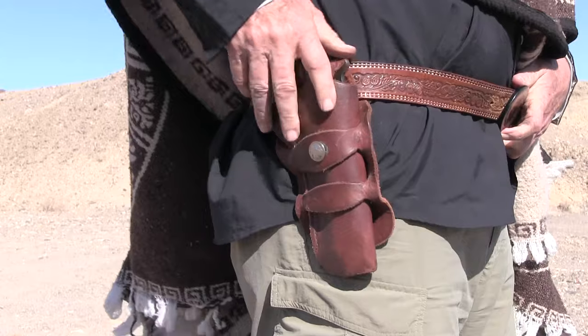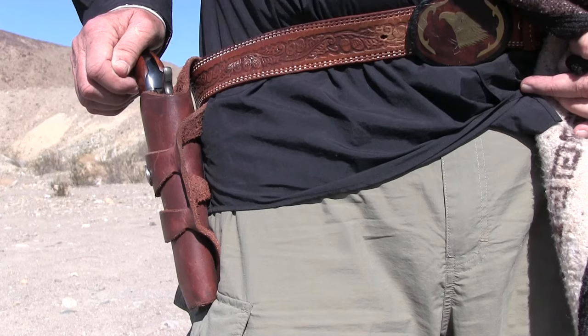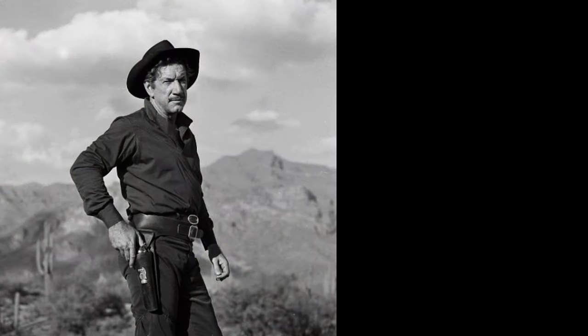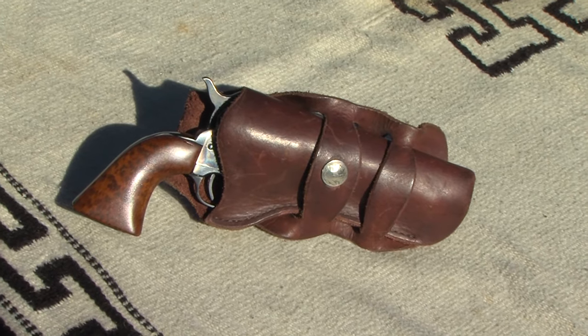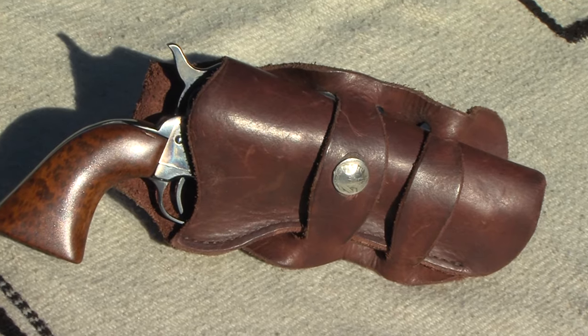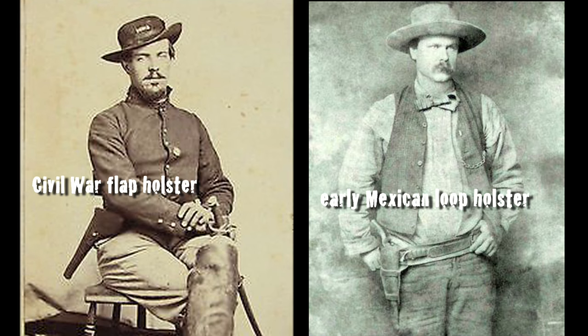Whenever you strap on your sidearm, you're trusting your revolver to a piece of leather craft that usually costs a fraction of your gun. You can get mighty fancy with the holster like Hollywood cowboys do, or get down to the basics. I don't believe in a Mexican carry, but I do prefer the Mexican double loop holster — it's one of the very earliest of the open top belt holsters, appearing a few years after the Civil War.